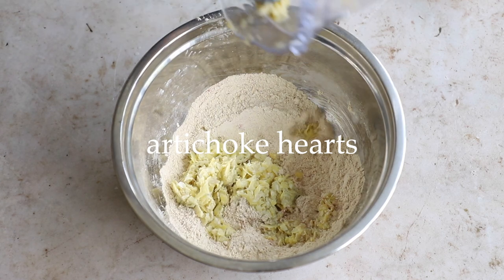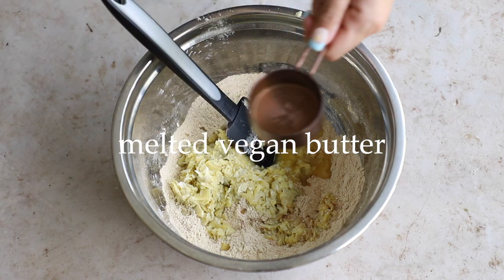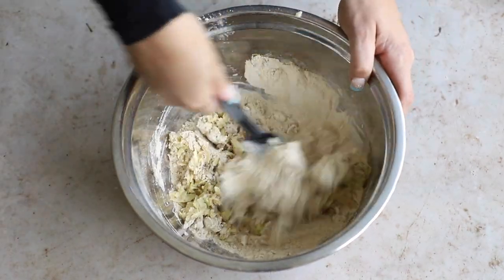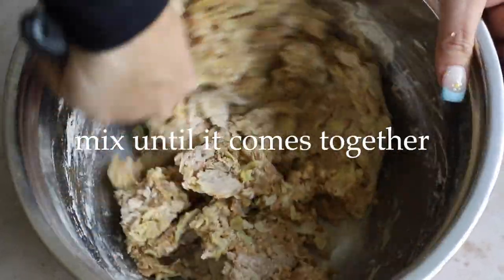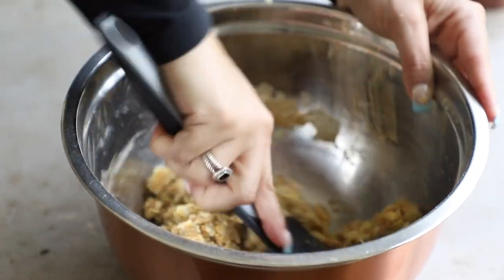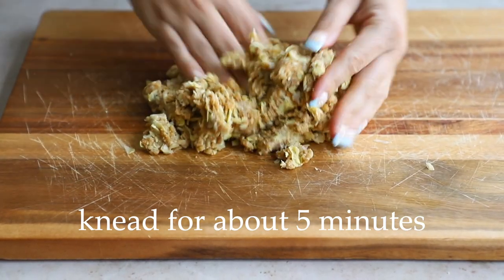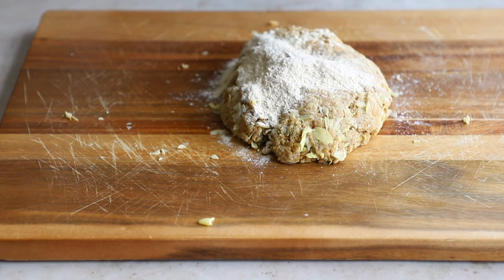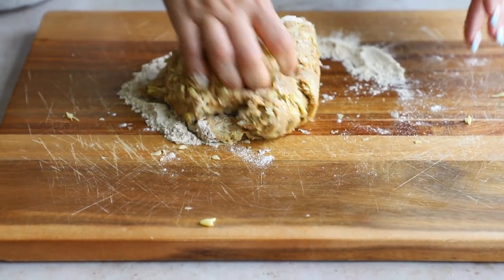Next we're adding in the shredded artichoke hearts, then some melted vegan butter — to add some fattiness to the dish — and about two to three tablespoons of water. Start mixing with a spatula. The artichoke hearts have a decent amount of water in them, so I ended up needing more vital wheat gluten. Check the blog post for the exact correct measurements. In total you will use one and a half cups of vital wheat gluten. I could feel the dough was too wet because my hands were wet after kneading.